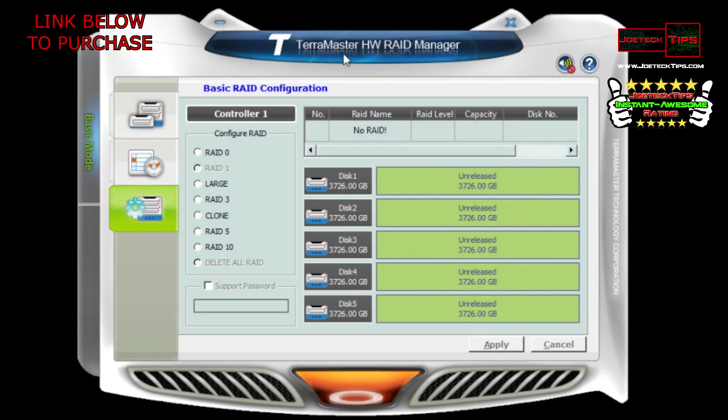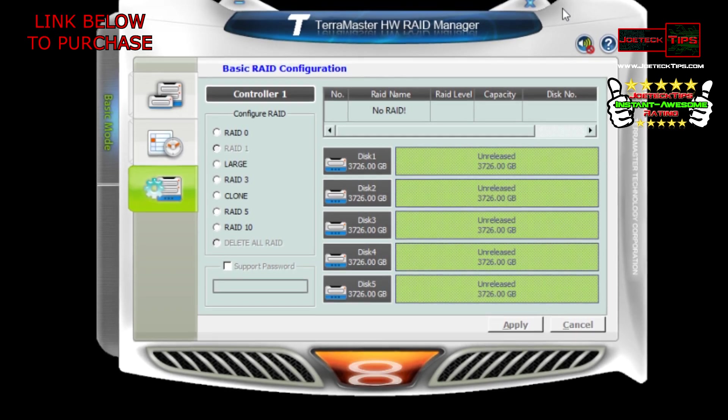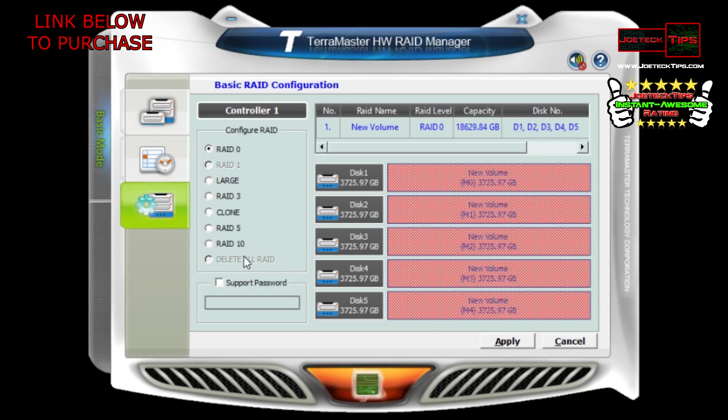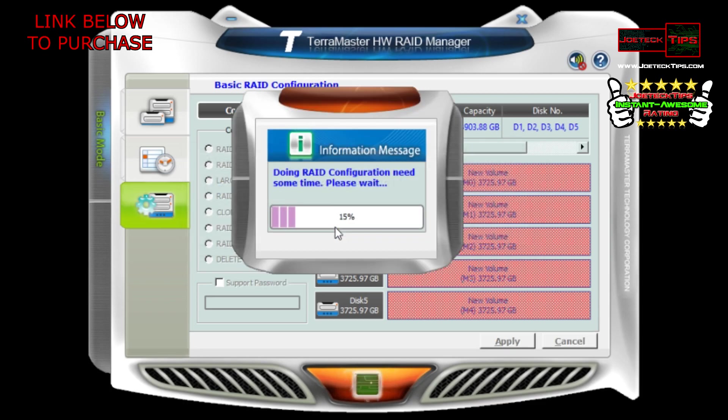Now we're going to show you how to configure this — I'll have a link in the description below. It's a relatively simple process. The spec says it can only do RAID 5, but that is not the case — look at all the RAID options available. To set it up for Xbox One, just select RAID 5, hit Apply, confirm yes, and it'll configure.